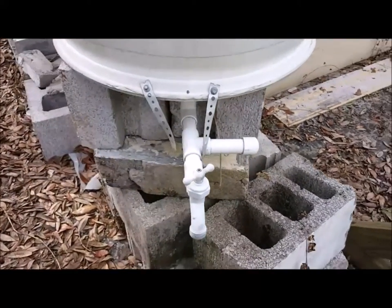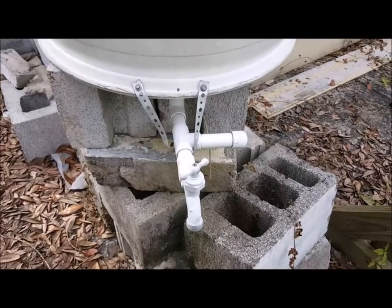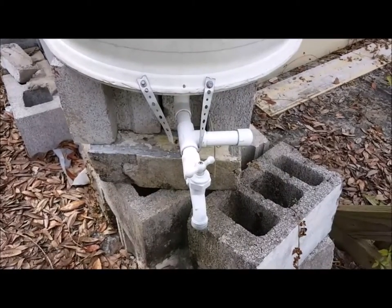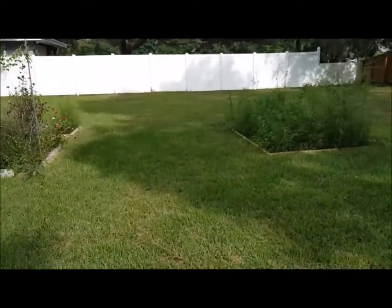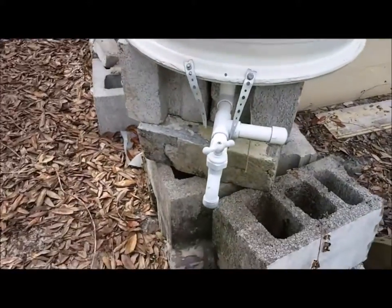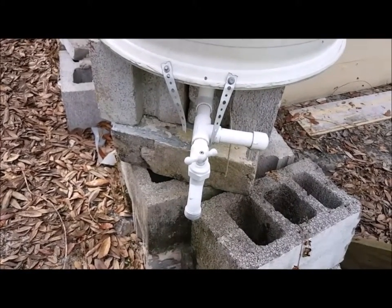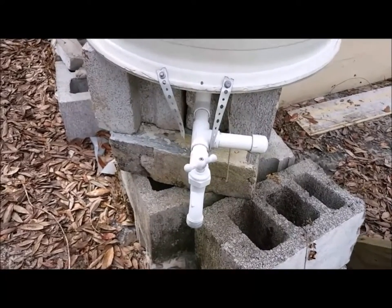I never have done that, and frankly I probably never will, because this barrel seems to stay almost always full. We water our garden from it — which right now is kind of a weed garden. I may put another barrel here one day, but right now this seems to be doing everything we need.